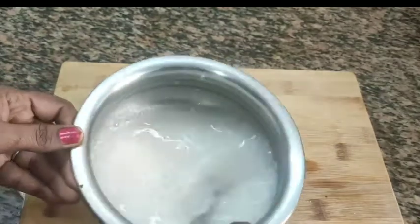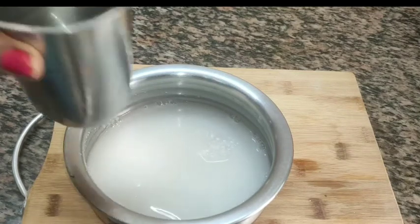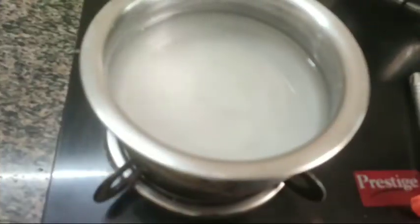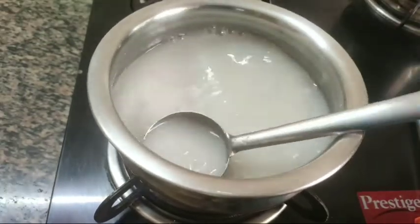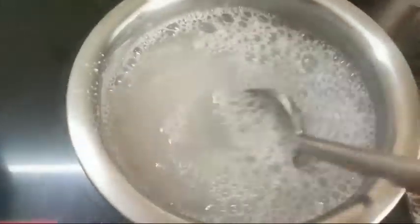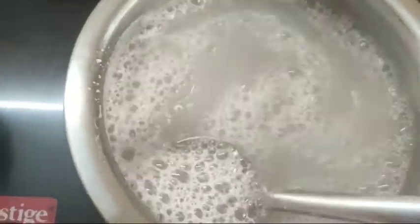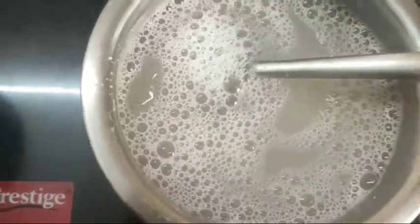I am going to put it on the stove in the bowl. As I add it, I am going to mix it in 2 spoons. Then I am going to pour it into a glass and let it sit for 5 minutes. It is a very good method for this.